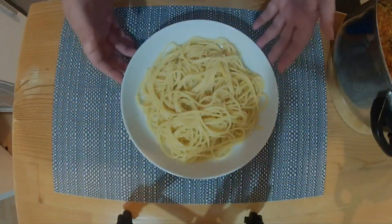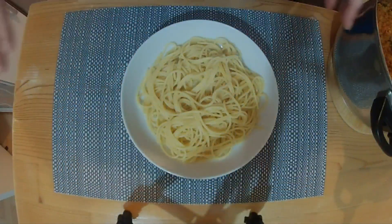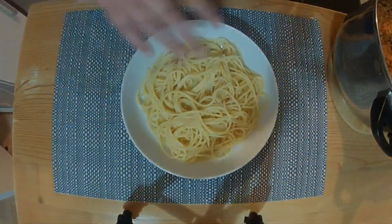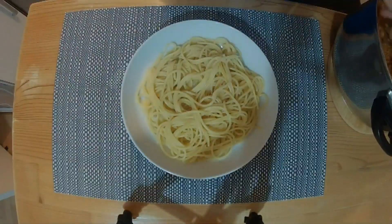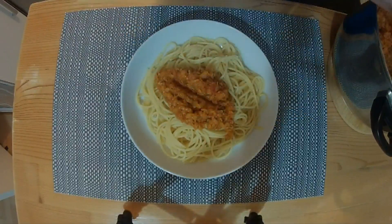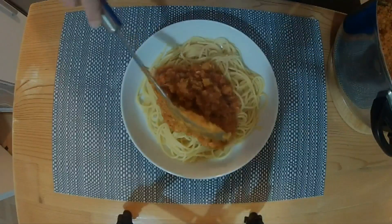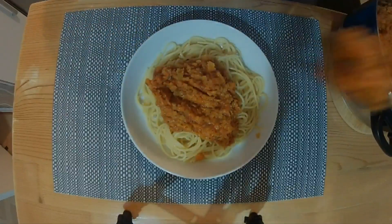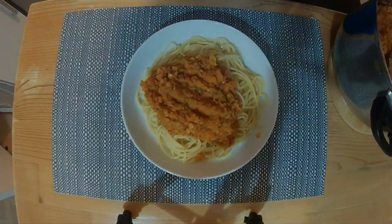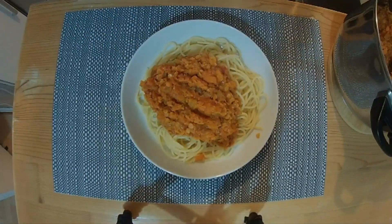Once the pasta is cooked — the recipe says for serving six you want 500 grams of spaghetti — I've just done enough for one and I'm just going to spoon over some of the bolognese, and then to finish it off we're going to grate over some vegetarian hard cheese.